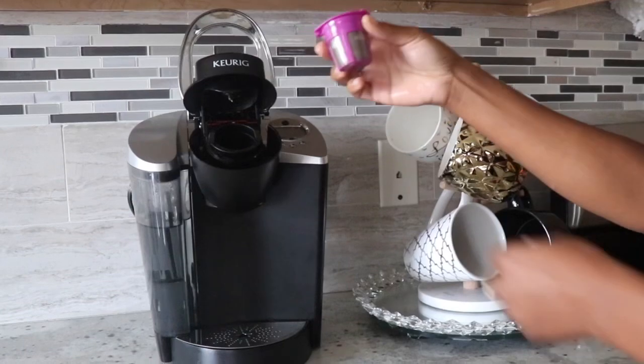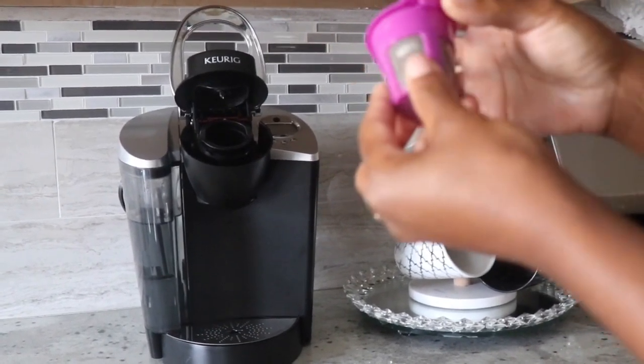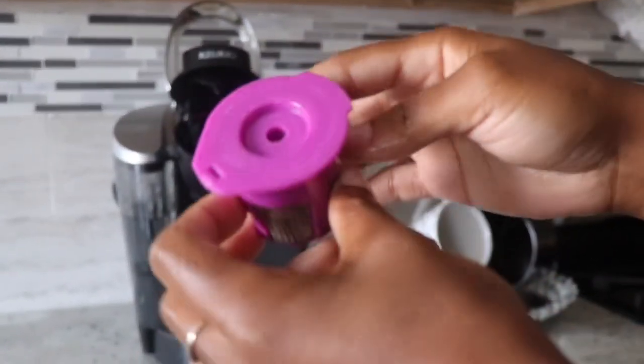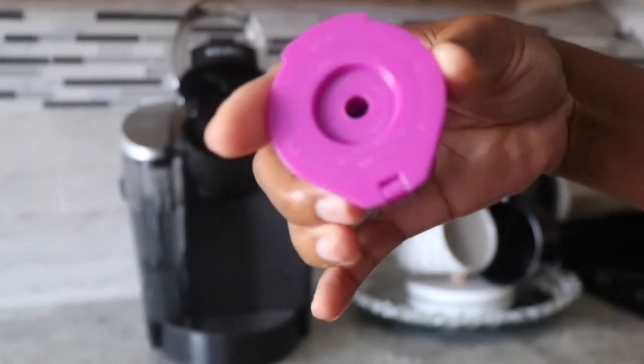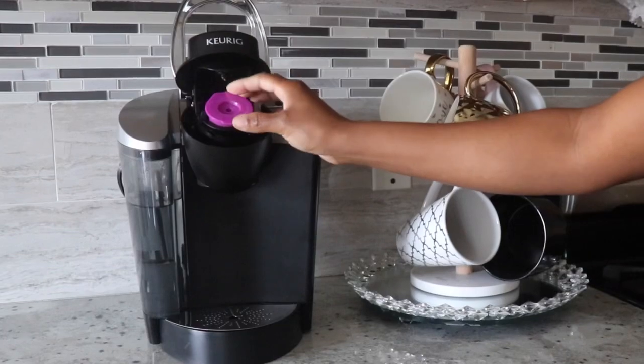I grabbed this little cup from Target — I believe it was $12.99. You could put regular coffee grounds in it. This is a really good idea if you're not wanting to buy the K-cups all the time. That is what I use along with the K-cups I purchased.